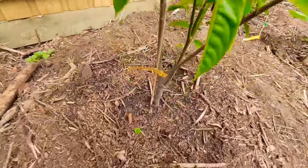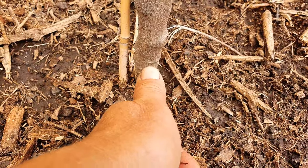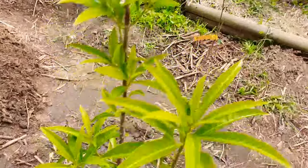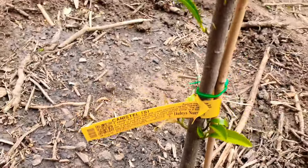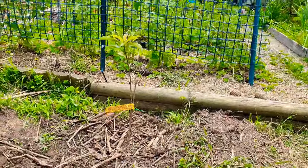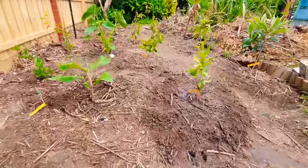Look at the trunk - it's thicker than my thumb. It's the thickest of all the trees I've planted in this new bed. And this one, in case you didn't recognize it, is the canistel seedling. The rollinia is a seedling too. The sapodilla is also a seedling - and you know what advantage seedlings have over grafted trees in sensitive climates.